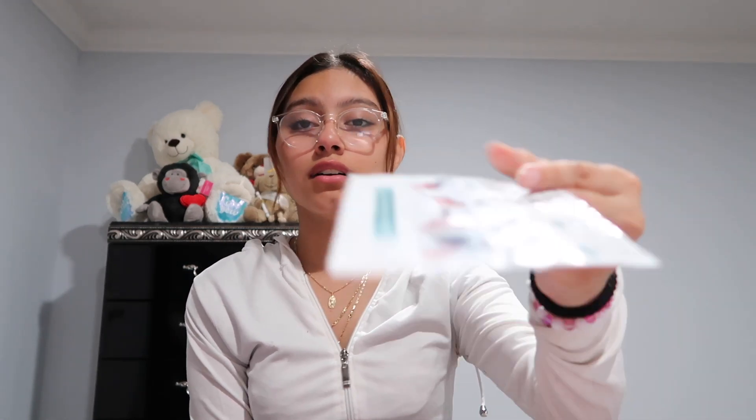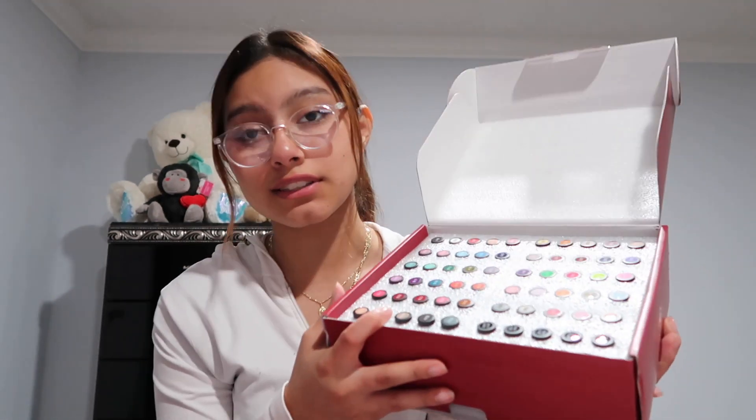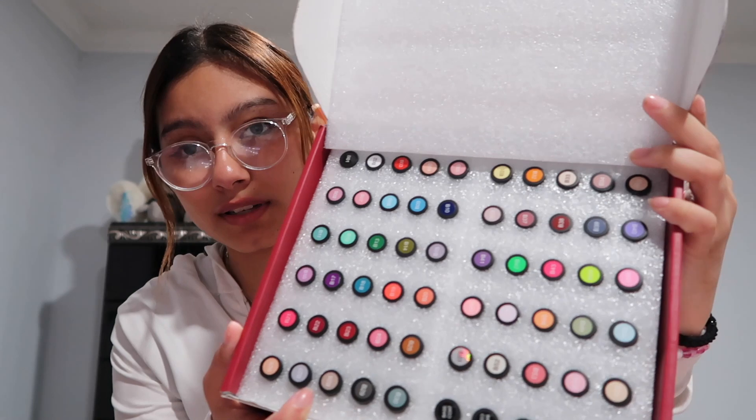My last thing is going to be the nail polish set. I don't even want to throw away the box — it comes with instructions on how to do it, which is probably easy but they're there if you need them. When I open it, it looks like this with all the nails. I tried to get a variety of colors because it's super hard to find colors that have everything and aren't severely expensive.